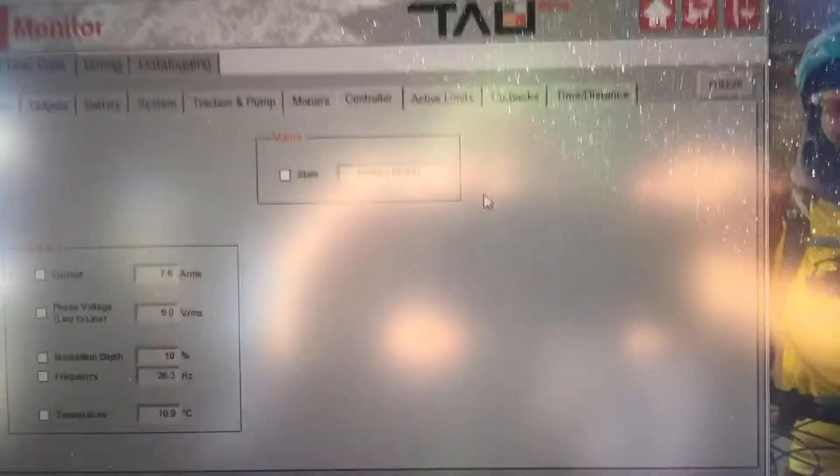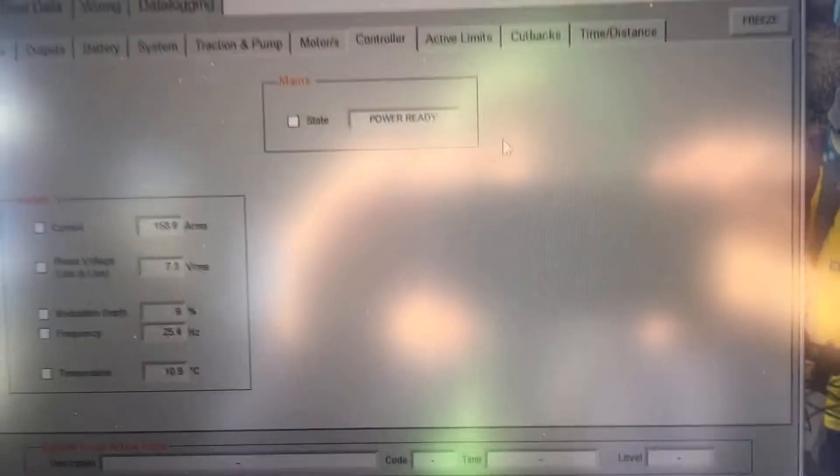I do have the hubs locked right now because there is snow on the ground, but we're not in four-wheel drive currently. Those hubs being locked — I have noticed that does increase the power consumption just a little bit, driving the front axle on the front driveline. So the amp numbers that we see here may be a little higher than what we would see if it was warm and dry and I had the hubs unlocked.